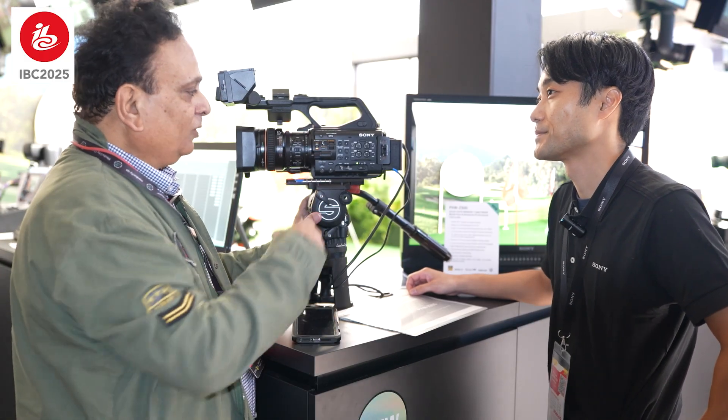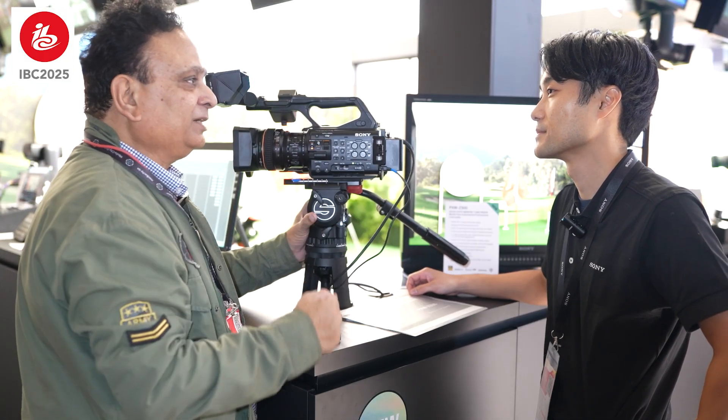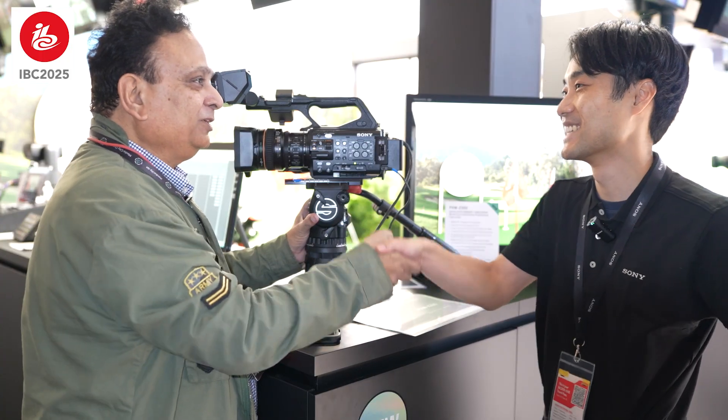Thank you very much. I will talk about the data upload in my next episode. I will be able to get a detailed review of the Z300 once I get the camera.